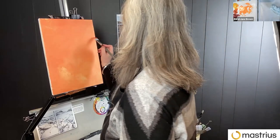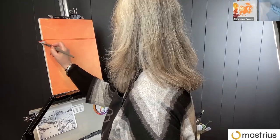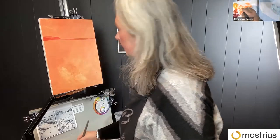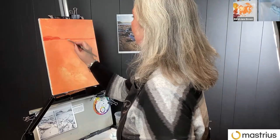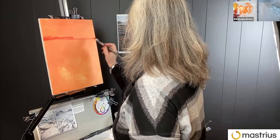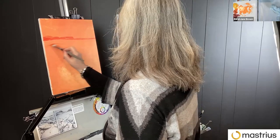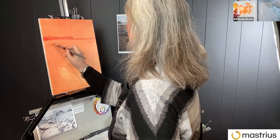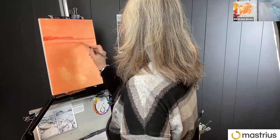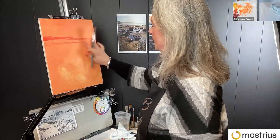I've got quite a high horizon, so that's always a good place to start. I'm just simplifying, sketching out the proportions. Because if you get it wrong, it's easy to just rub it out.